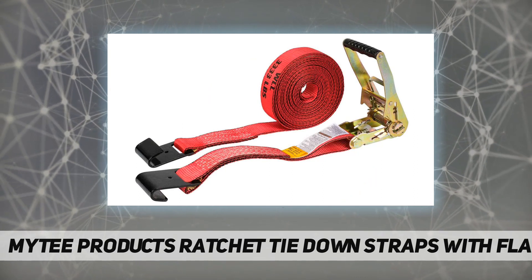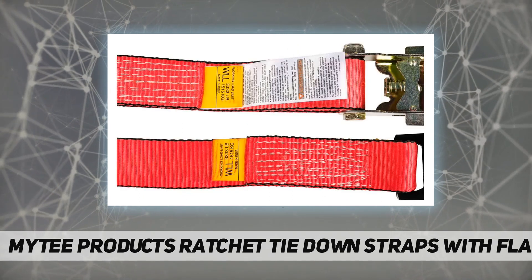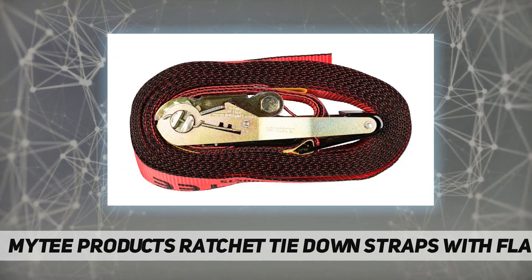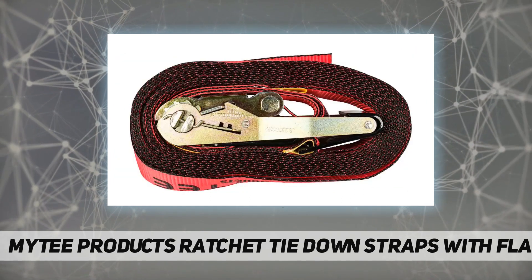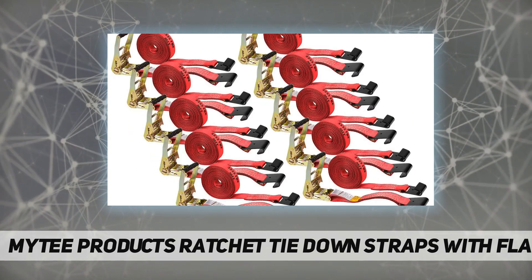Polyester webbing barely stretches under heavy loads and water slides right off it. High visibility — these ratchet straps are a highly visible shade of red. All ratchet straps are tagged with their working load limit to meet DOT regulations and WSTDA recommended standards.